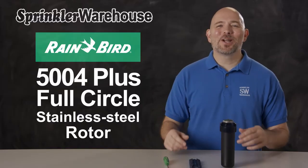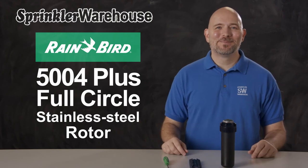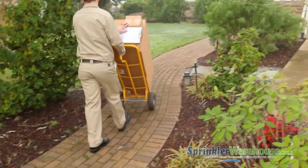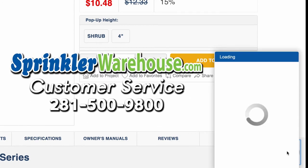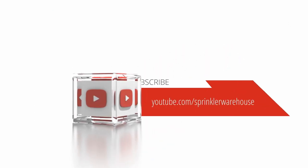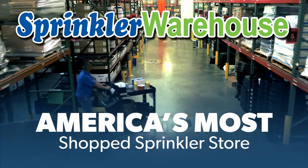You're going to love working with this rotor — they'll give you years of reliable service. Order your Rainbird rotors today on sprinklerwarehouse.com. Sprinkler Warehouse has everything you need to make your trees, lawn, flowerbeds, and gardens lush and beautiful. Questions? Chat with one of our incredible customer service agents on sprinklerwarehouse.com — they really do know their stuff. Subscribe to our YouTube channel for helpful tips, tutorials, and general sprinkler instruction. Sprinkler Warehouse, America's most shopped sprinkler store.